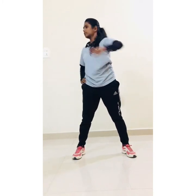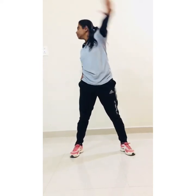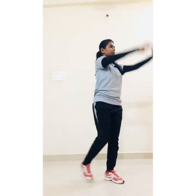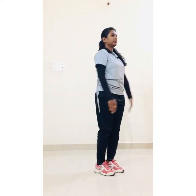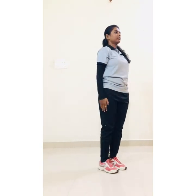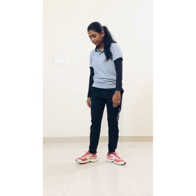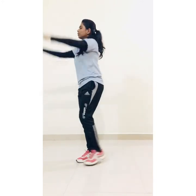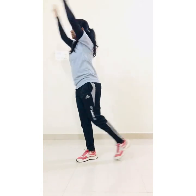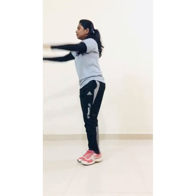Six, seven, eight, nine, ten. Now next, side back jack: one, two, three, four, five, six, seven, eight, nine, ten. Now let's change: one, two, three, four, five, six, seven, eight, nine, ten.